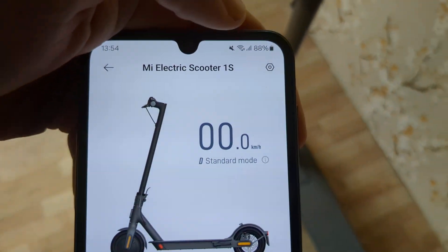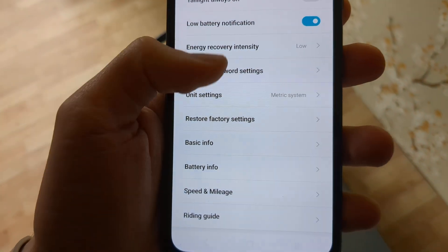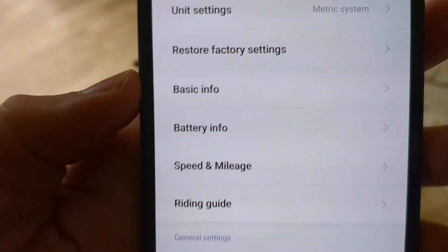It won't be able to connect otherwise. Then at the top, you can see this icon here — click on that. And then we can see this battery info tab here.